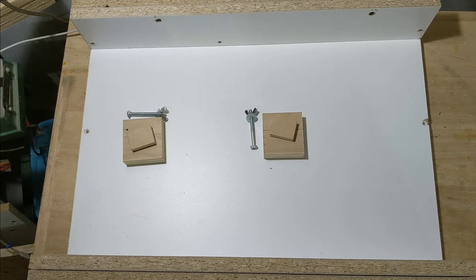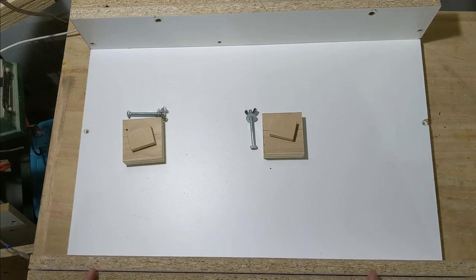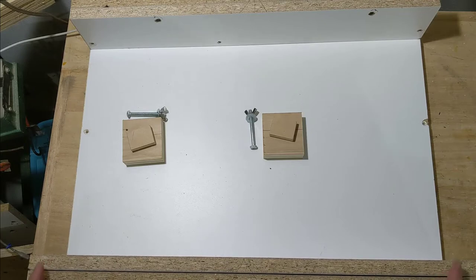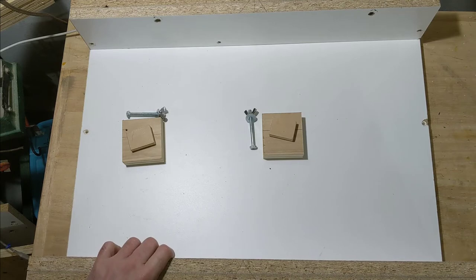I had a crosscut sled before, but due to some experimenting it is no longer accurate. That's okay because I've been meaning to make a new one anyway, because my old one did not have any stop blocks built in — I was just using clamps and a block. So I want to build one that has stop blocks that can be put on without using a router or t-tracks or anything like that. I'm gonna make a slot using just the table saw.